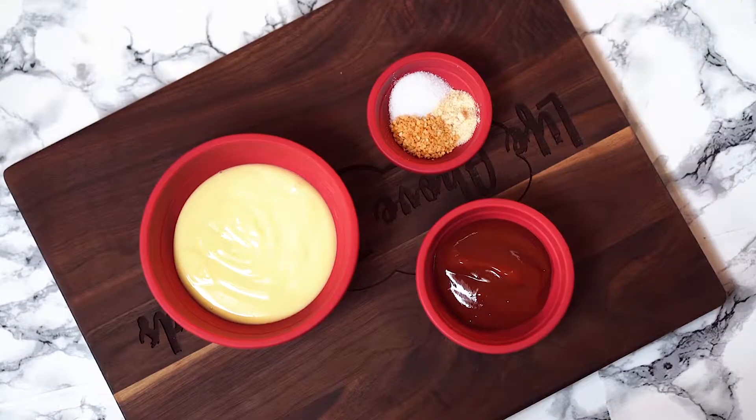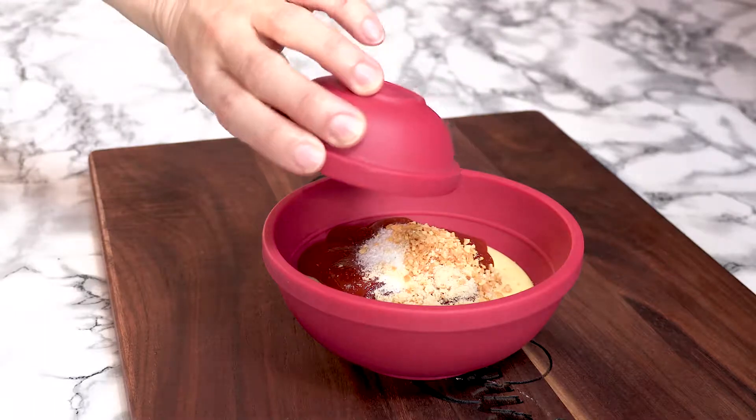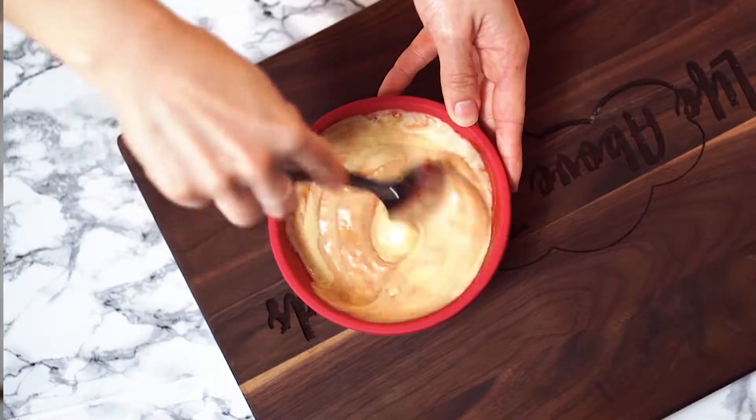While those are baking, let's whip together our dipping sauces. Our first sauce is kind of like a Thousand Island dressing — it reminds me a lot of the special sauce that you get at In-N-Out. We are going to start with our mayonnaise and add ketchup, dry minced garlic, onion powder, and salt. Just mix that together really well.